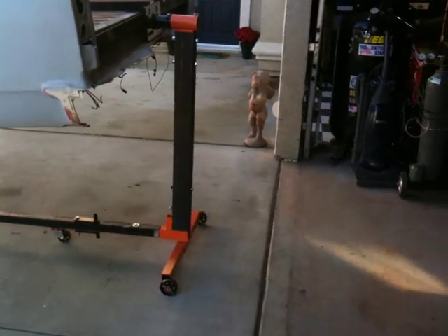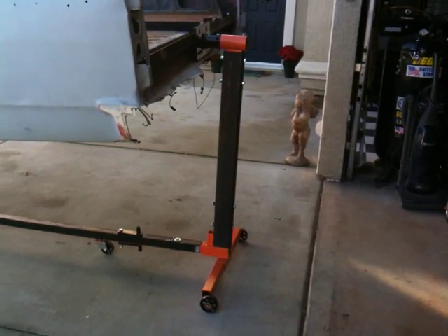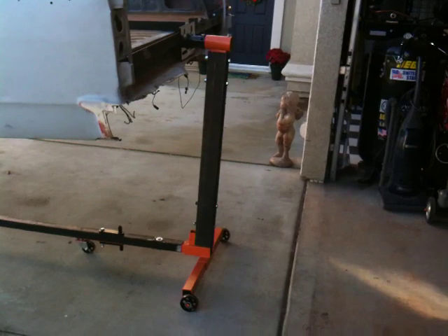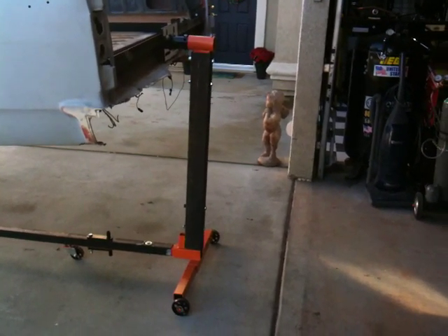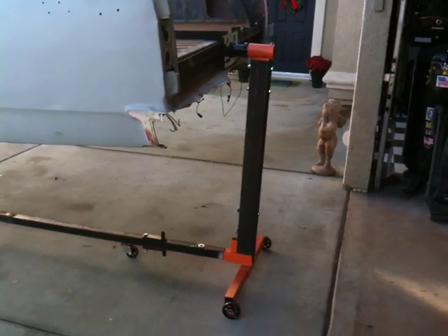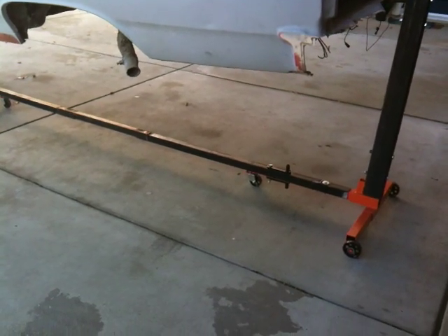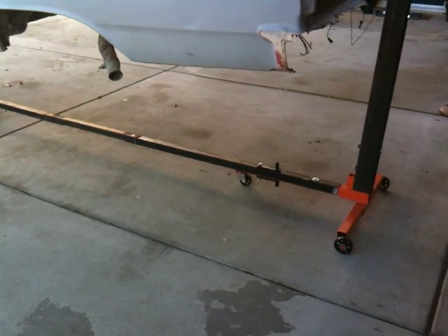What it basically is — it's two of the engine stands from Harbor Freight. They're on sale for $39, so I couldn't resist and picked up two of them. I cut them in half, got some 2x4 tube stock, and bolted it in. Down below you see the heavy-duty angle iron. I put that on there and welded it up, kind of making it tie the two together.